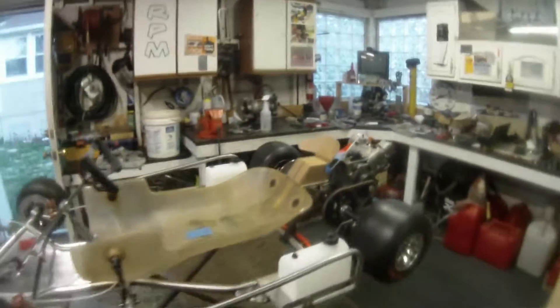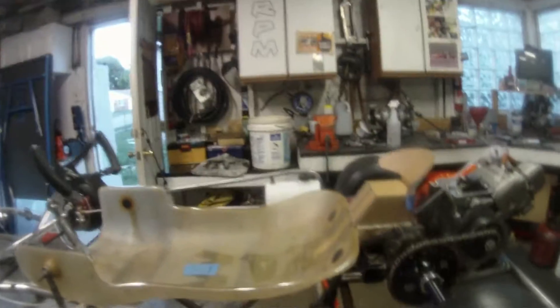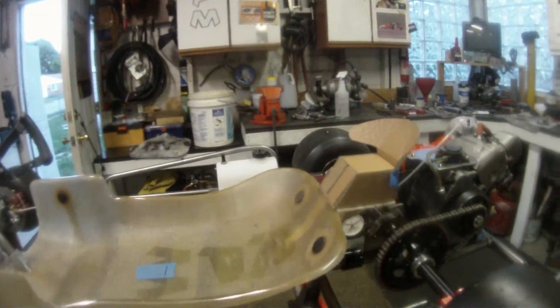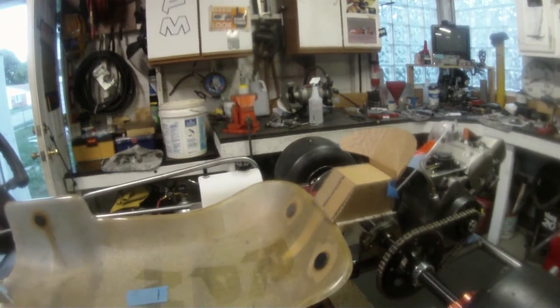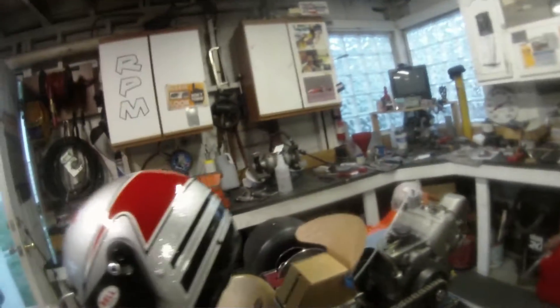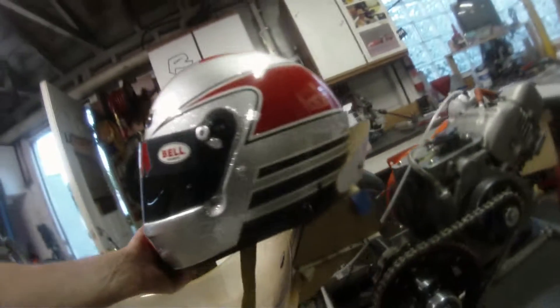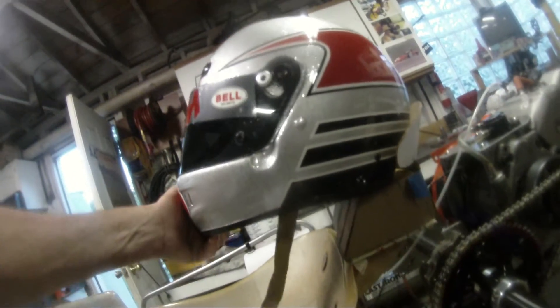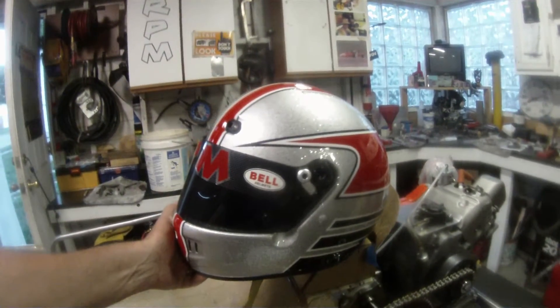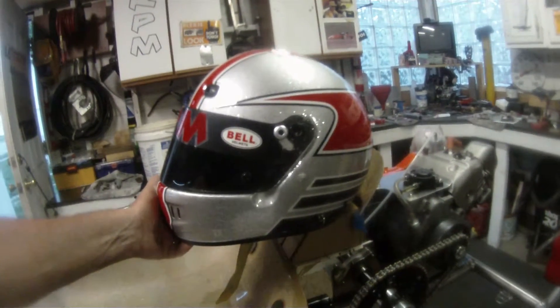Hey y'all, we got the mock-up done. We had Rich come over and you can see the little index marks on there — everything lined up just like it was when we transferred it from that wood. I got his helmet here and it'll go right about in there. His head was up a little bit so the angle was good. We can go ahead and make these pieces out of aluminum now.